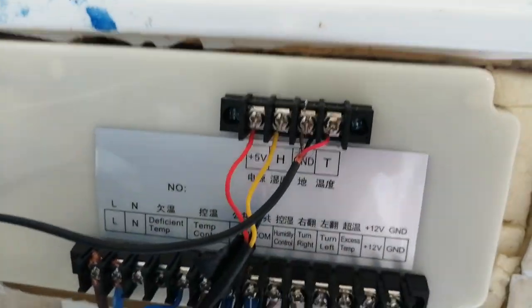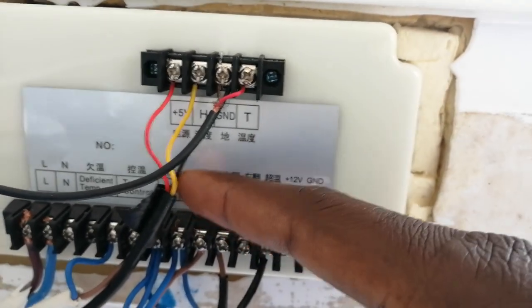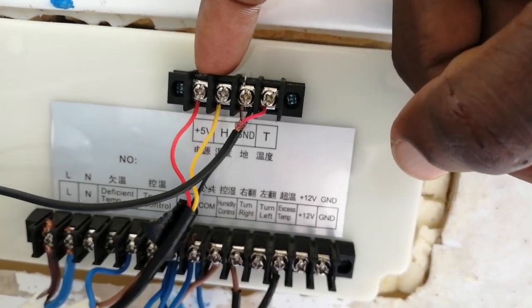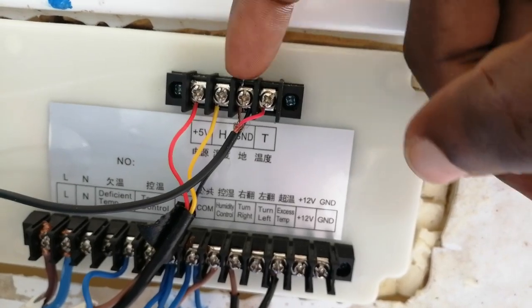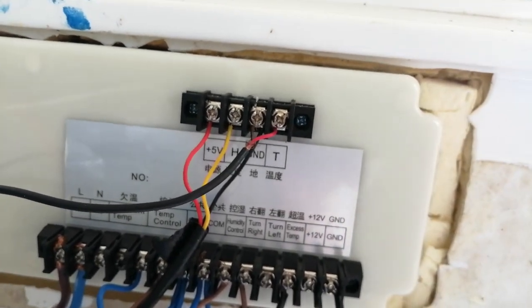Most of you have problems connecting the sensor. For the humidity sensor: you have the red going to the VCC, the yellow going to the H, and the black going to the GND. Then for the temperature sensor, you have the red going to the C.